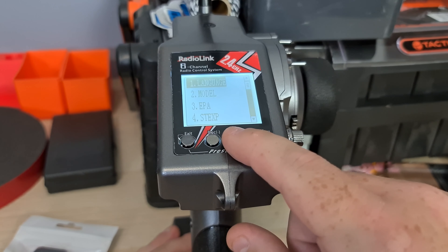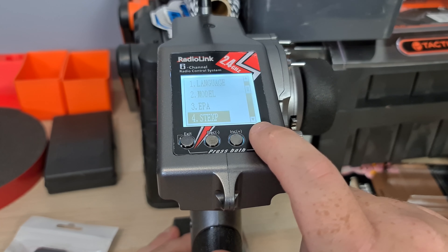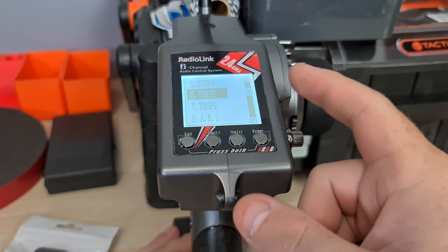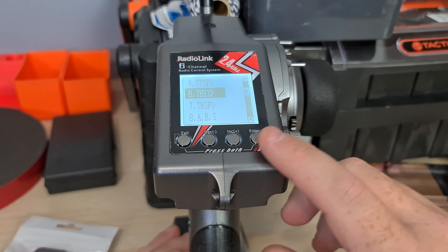In the menu you can change the language and set up different models — my model one is CMRC. You have steering exponential, steering speed, throttle exponential, and throttle speed. The steering and throttle exponential is why I wanted this — mainly the steering exponential, which is really handy for speedruns. During high speeds, if you turn the controller too much, you might spin out.